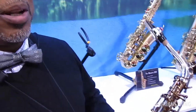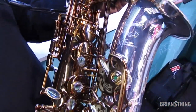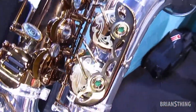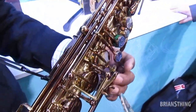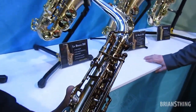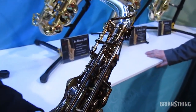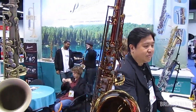Greg Osby here for P.Mariat. I'm going to talk a little bit about the Dragon model, the Greg Osby System 76 Custom. It's a beautiful instrument, made up of two alloys, silver and cognac lacquer, and some various specific modifications, key touches, and ergonomic advancements.